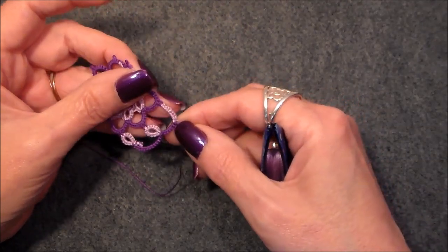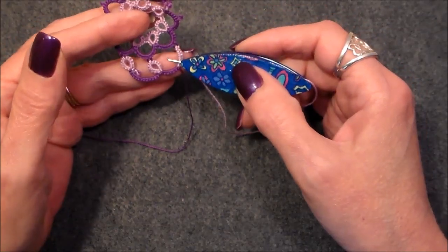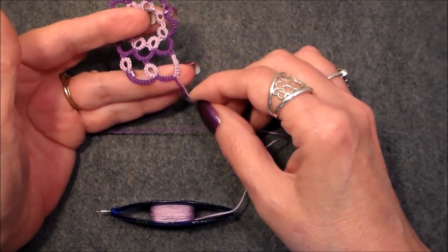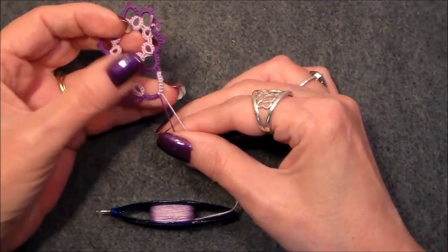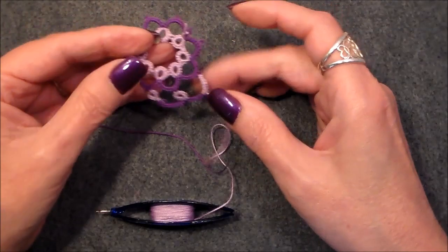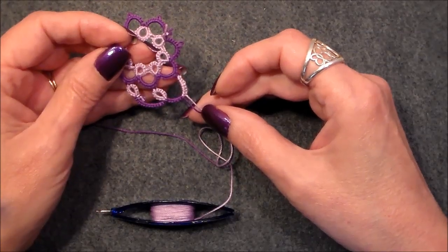And now we have a split chain that has popped out to the next round. You can see this is one half and this is the other half of that chain. Now if you're doing a split chain, make sure you're using the same thread on your chains because it's going to show — as you can see, it will show. Unless you want it that way — it could be a design element. But that's how you do it. Normally you would come out with either a split ring or a mock picot and a split ring. I hope that helps you understand how to do a split chain. If you have any questions please comment below — we will get back to you very quickly. So until next time, happy tatting, have a great day, and thank you so much for watching.